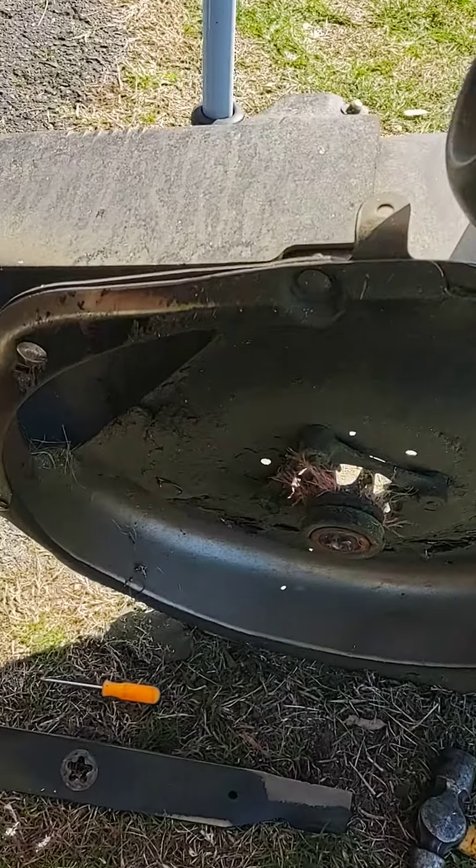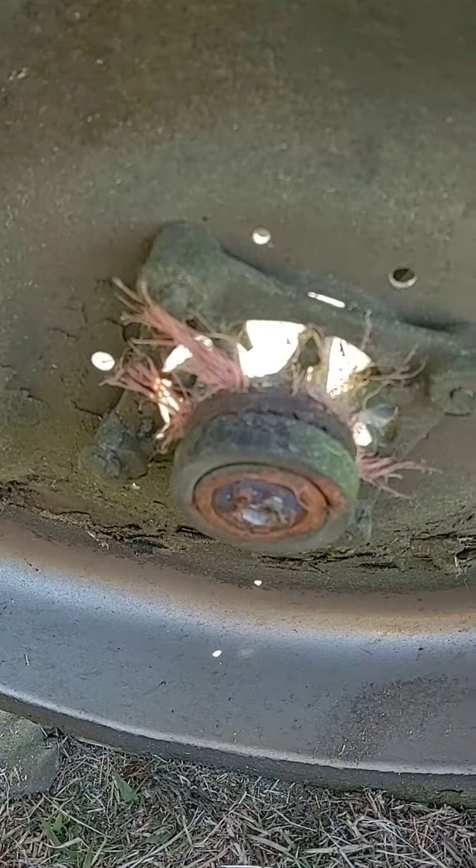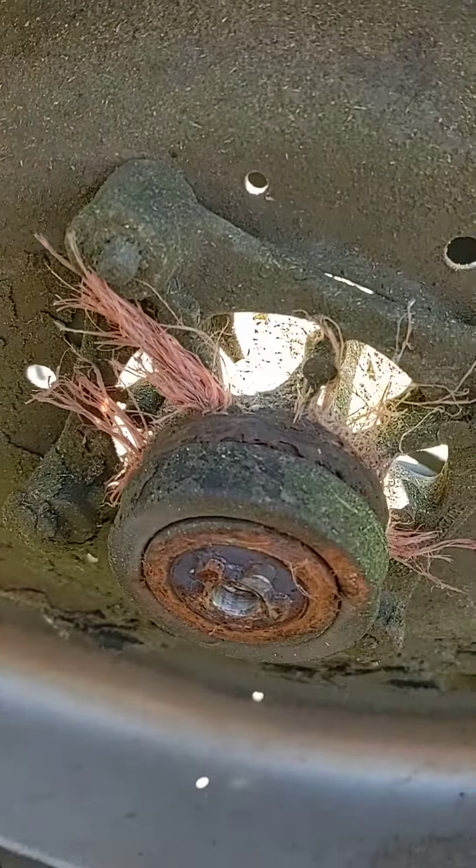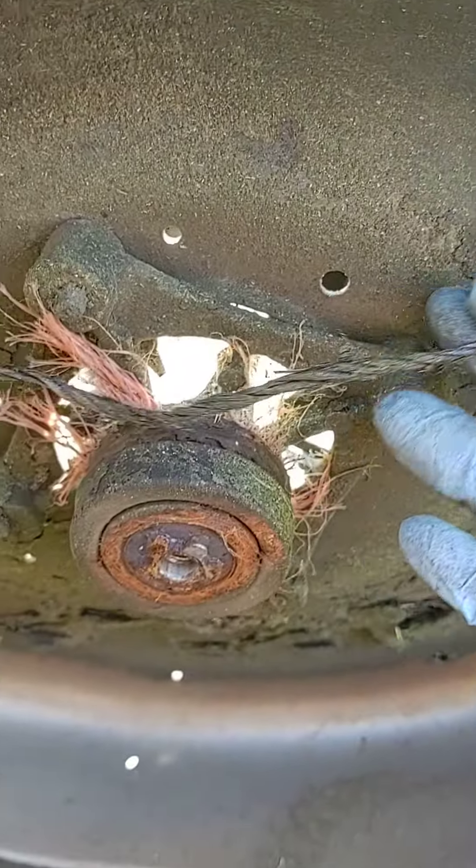Hey Mechanichicks, checking out this Husqvarna deck. I looked underneath when I was taking off the blades and noticed that the spindle had lots of twine around it. I went ahead and took off one piece that was whole.